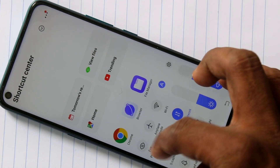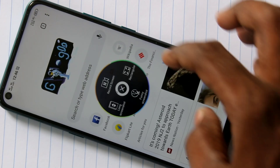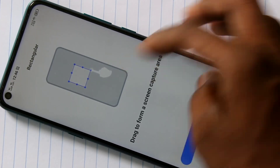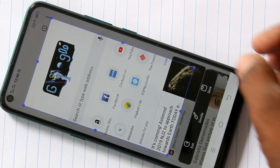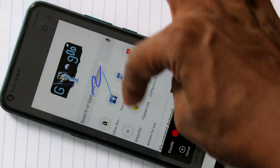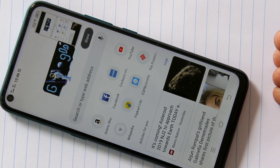Again, swipe up from the bottom of your screen and click on the capture icon. This time, on the right side there is a Rectangular Screenshot icon — just click on it. You have to draw any rectangle on the screen. See the demo here. You can also edit your image with some markings like this. Click Save finally.